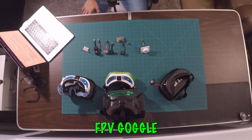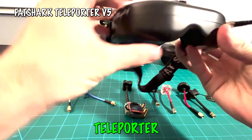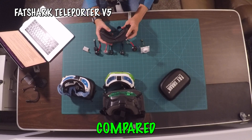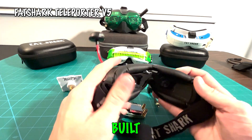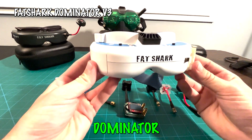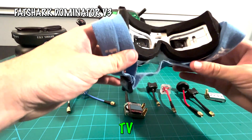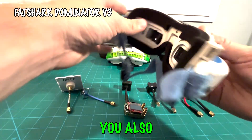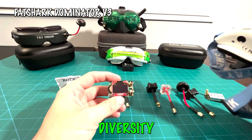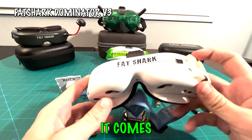Now that we've covered the basics of FPV goggles, let's take a deeper look at the three pairs we're comparing today. We'll start with the budget option — the Fat Shark Teleporter V5, which was actually our first FPV goggle. While the screen is a little smaller compared to the others, it works really well. The middle option is the Fat Shark Dominator V3 — pricier, but with a much larger screen. You'll need to purchase a separate receiver module for the Dominator V3, where you can pick up either the Diversity Rapid Fire module or a single antenna receiver.